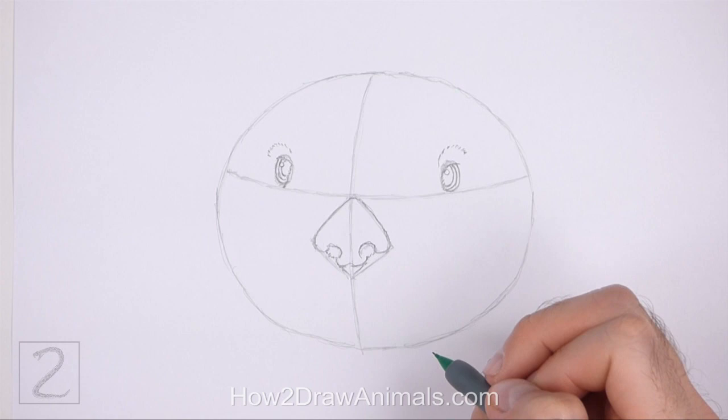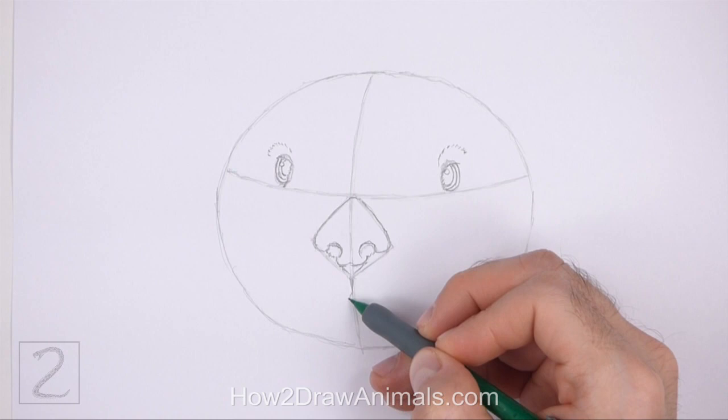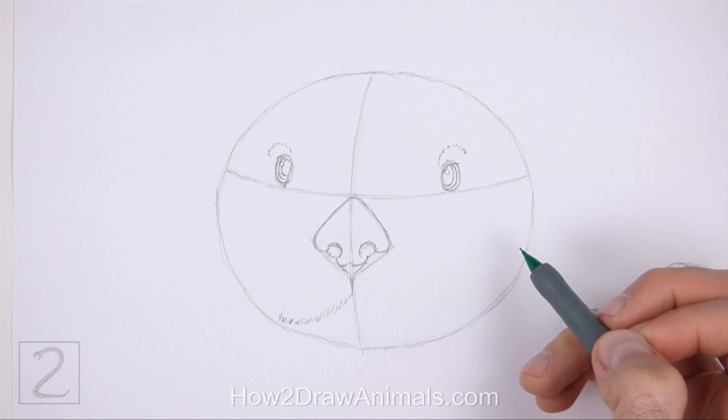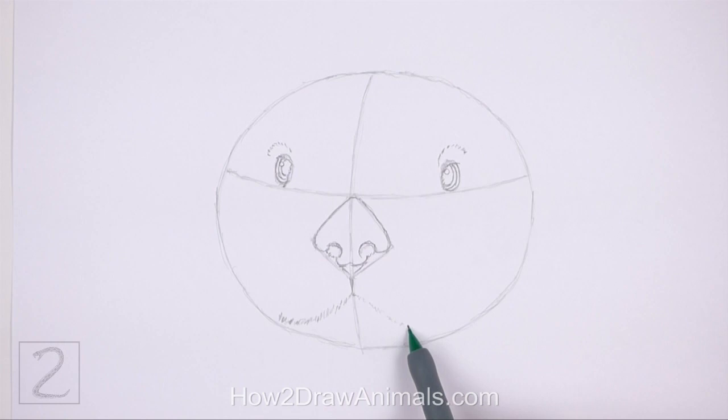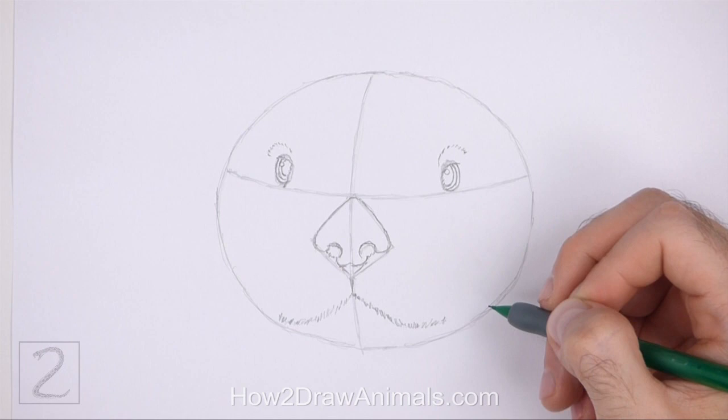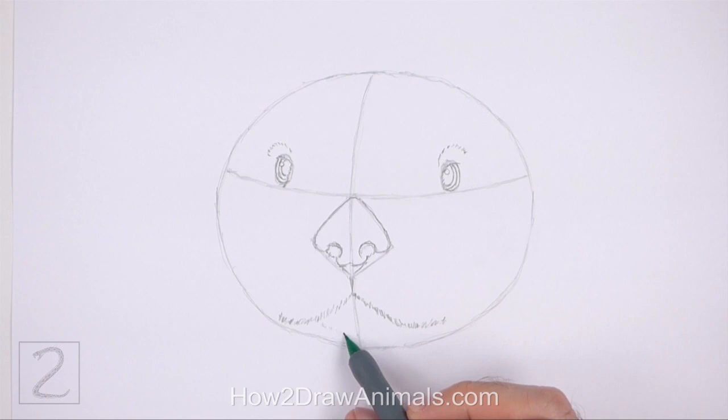Under the nose, draw a line that curves to the left for the first part of the mouth. Draw the line using a series of short strokes for a furry texture. This line should be very close to the bottom edge of the big initial oval. To the right, draw another long curved line for the other side of the mouth. This line should be a bit longer because the head is slightly turned. Under the mouth, draw a curved line for the chin. The chin should be close to the bottom edge of the oval. Use short strokes to create a furry texture.